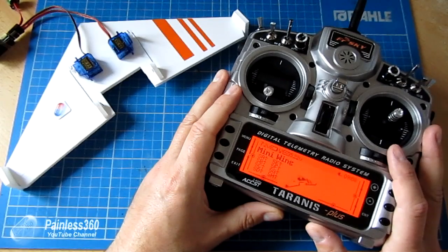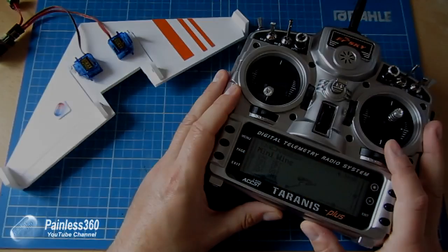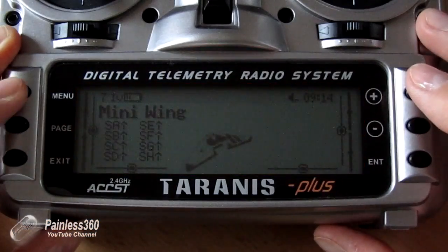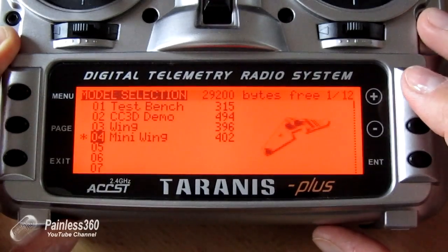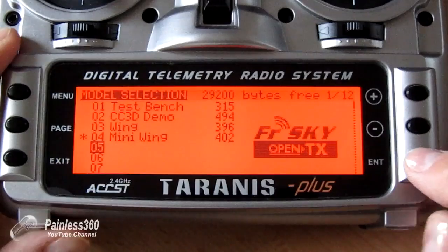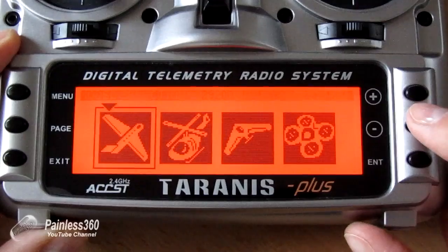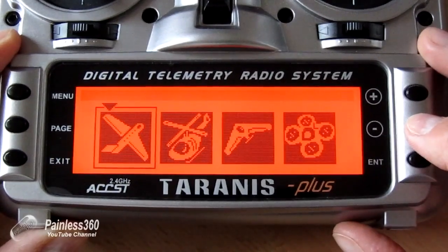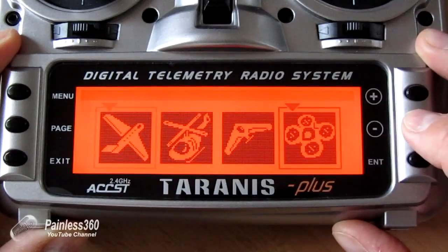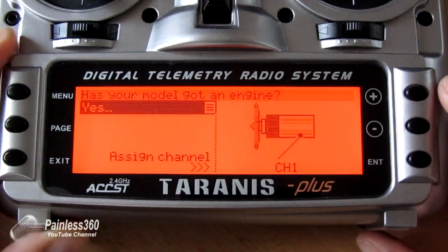The first thing we need to do is go and create a new model on the radio and start from scratch. So we're going to go back into the main menu and create a new model. We'll pick an empty slot, press and hold enter, click create model, and it's going to ask us what kind of model we want. We can actually just select the flying wing and hit enter.